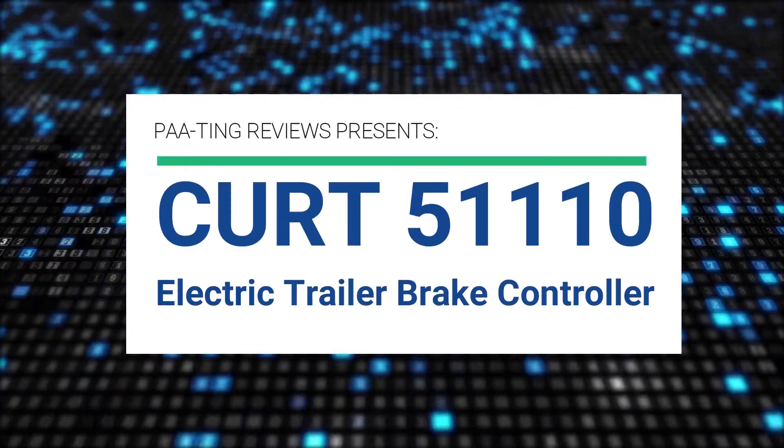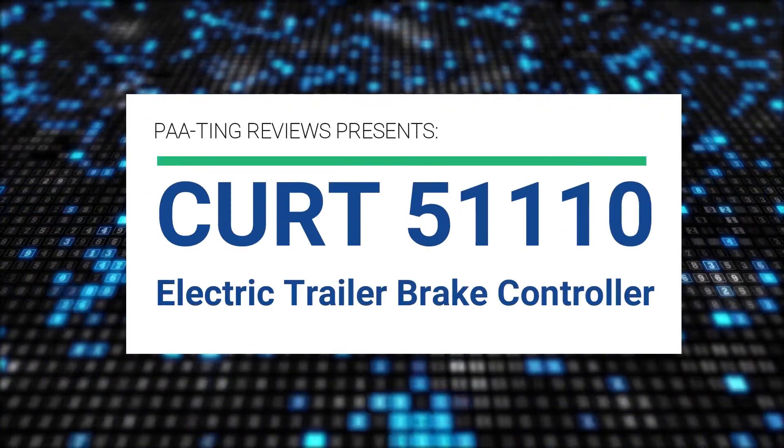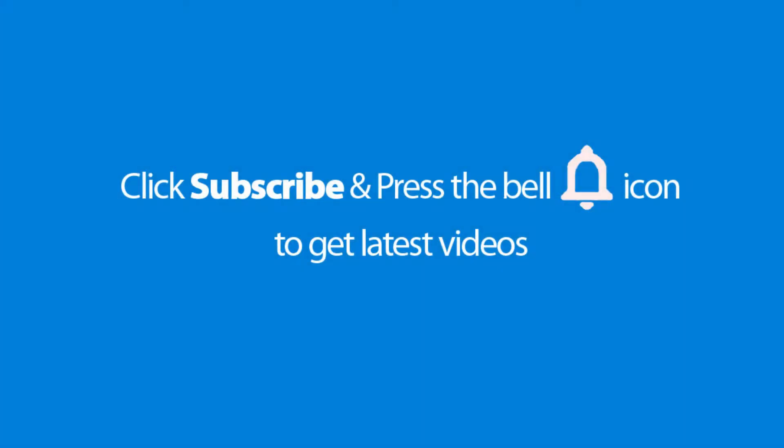Pating Reviews presents CURT 51110 Electric Trailer Brake Controller. Please don't forget to subscribe and press the bell icon to get the latest videos.